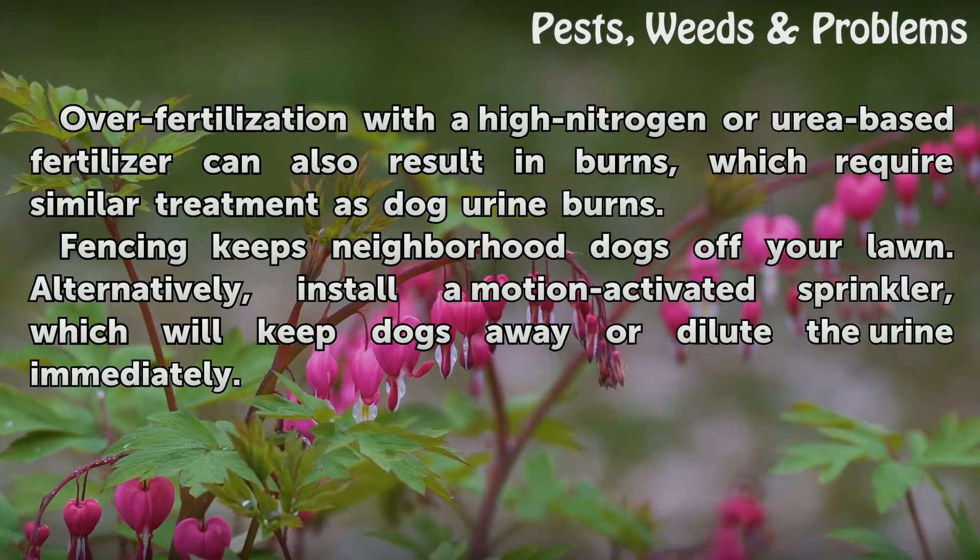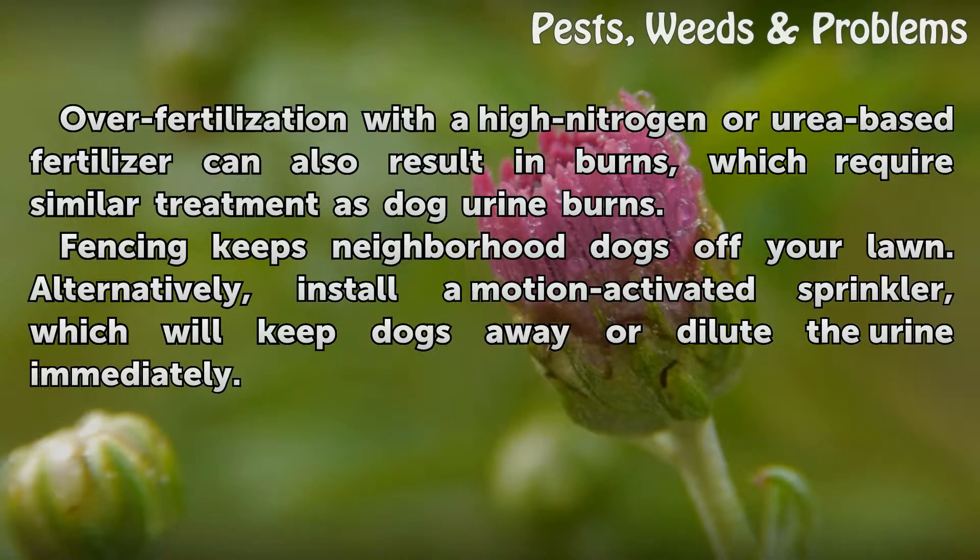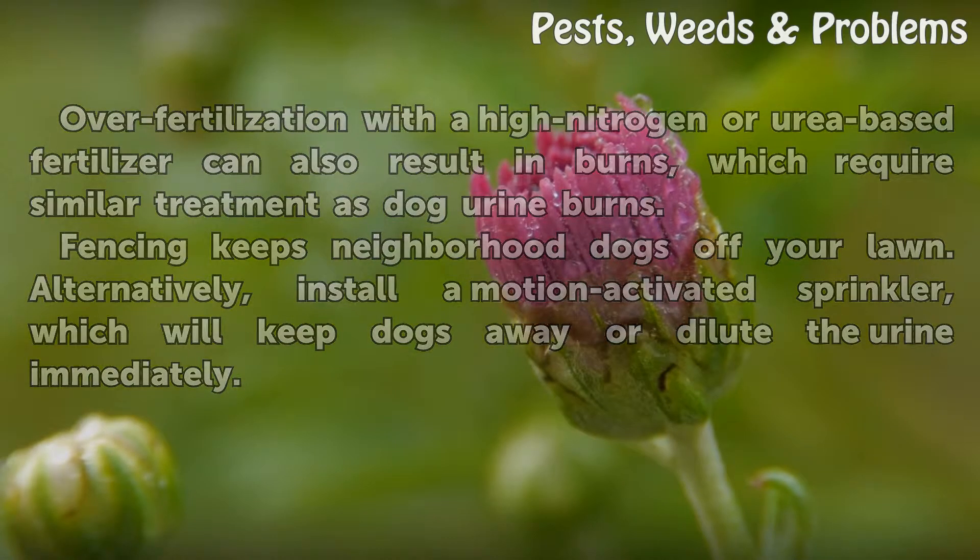Over-fertilization with a high-nitrogen or urea-based fertilizer can also result in burns, which require similar treatment as dog urine burns. Fencing keeps neighborhood dogs off your lawn. Alternatively, install a motion-activated sprinkler, which will keep dogs away or dilute the urine immediately.